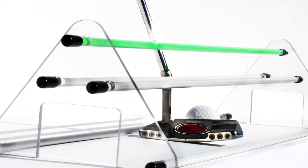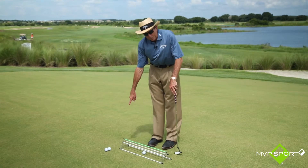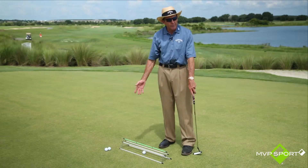It consists of all these mini alignment rods set up on these two little pyramids. We have a tunnel at each end, so this can actually be used by right-handers or left-handers.